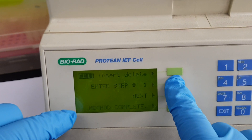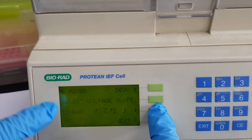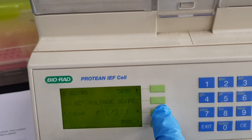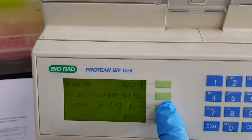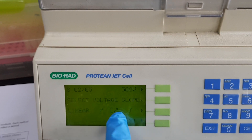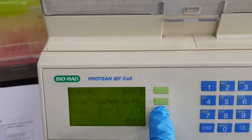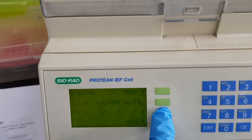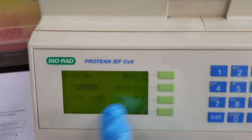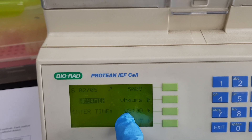Now I will enter step number two. The display shows two out of five. My second step is 500 volt. It is showing voltage options: slow, linear, and rapid — I will select the linear voltage for 500 volt.